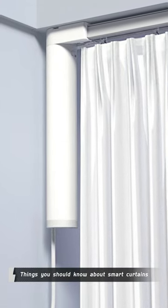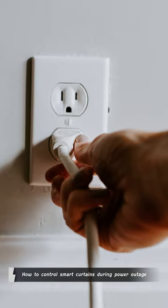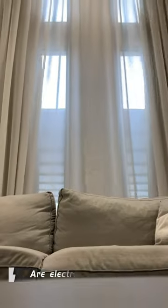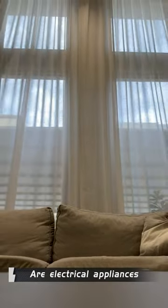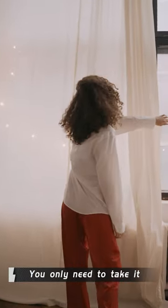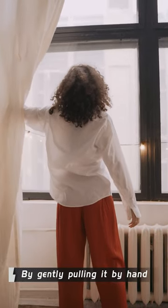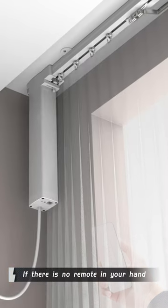Things you should know about smart curtains: how to control smart curtains during a power outage. Although smart curtains are electrical appliances, they can still be used when the power goes off. You only need to treat it as a manual curtain and open or close it by gently pulling it by hand if there is no remote in your hand.